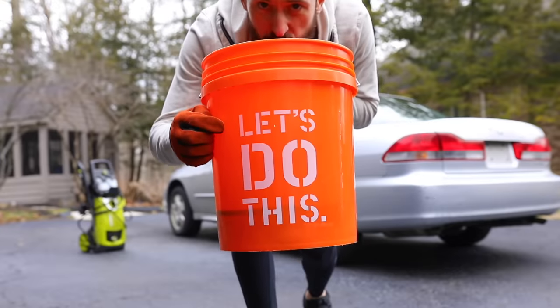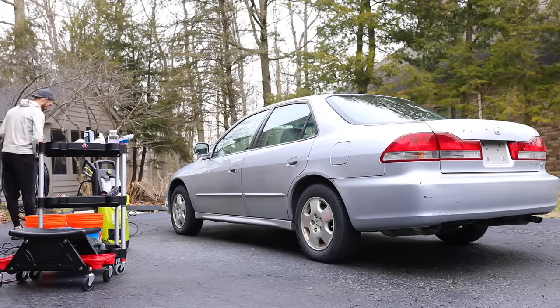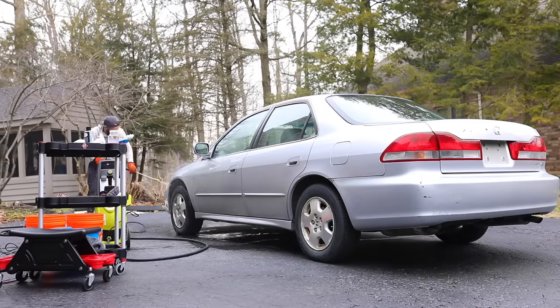For this detail we're starting with the exterior. The first thing I always like to do is bust out the pressure washer, get the car rinsed off of any dirt and debris, and it also gives you a chance to inspect the vehicle first-hand.